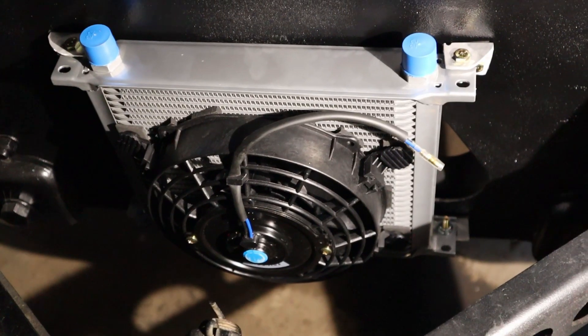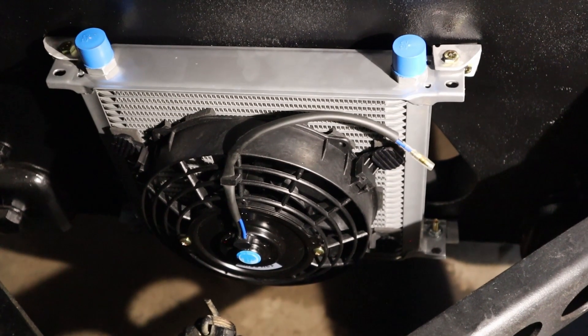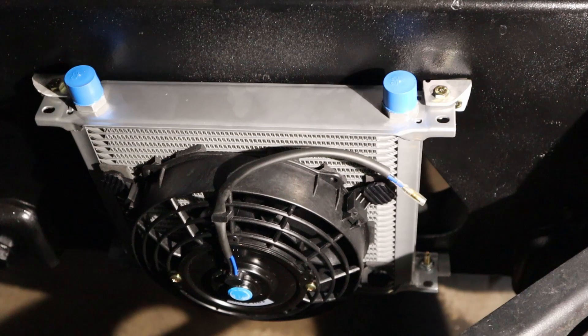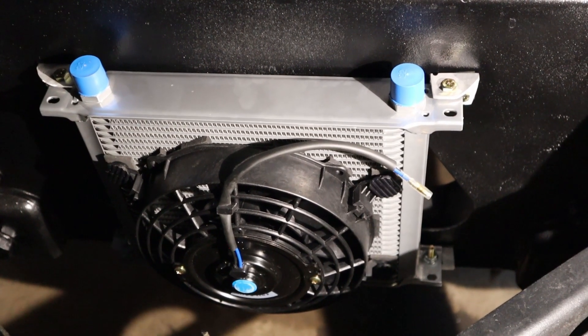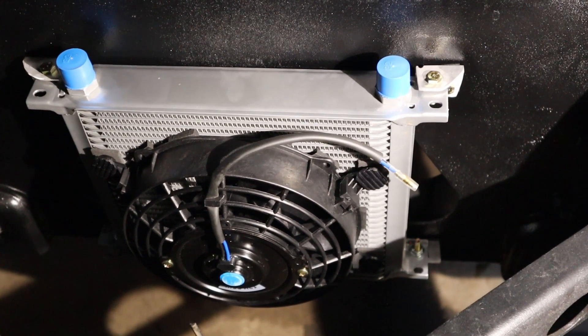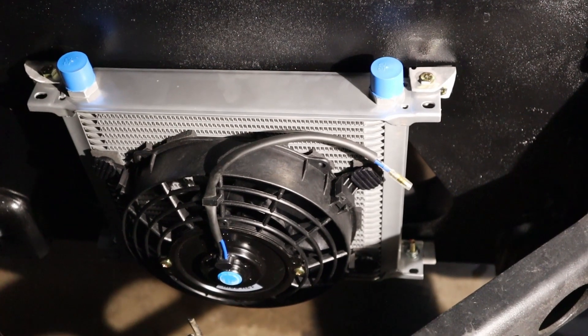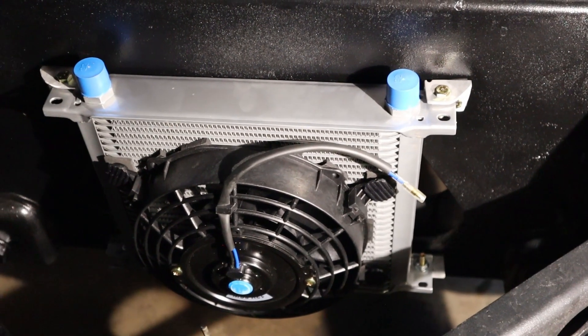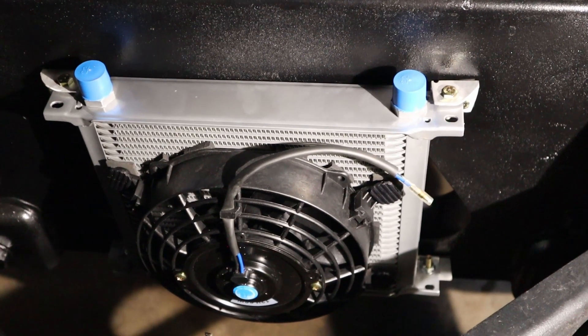We finally got the trans cooler mounted up to the back. Before I connect it fully, I'll need to fill this cooler up with ATF and possibly even the hoses with ATF before connecting it to the transmission. I want to minimize as much air in those lines as I can.